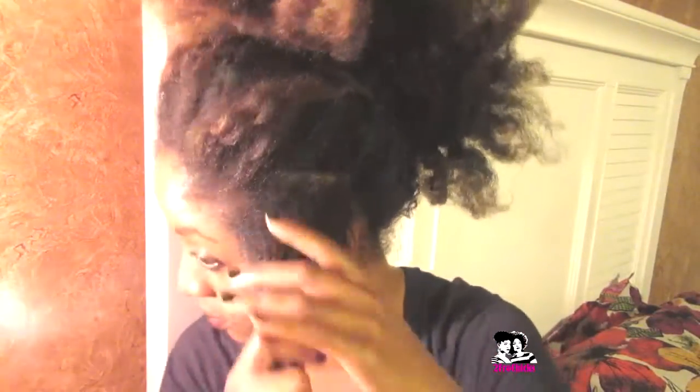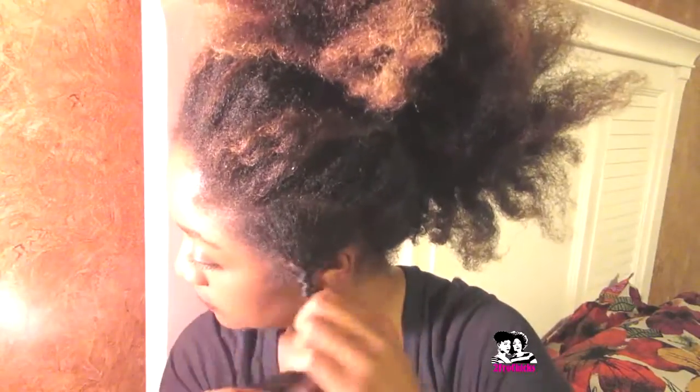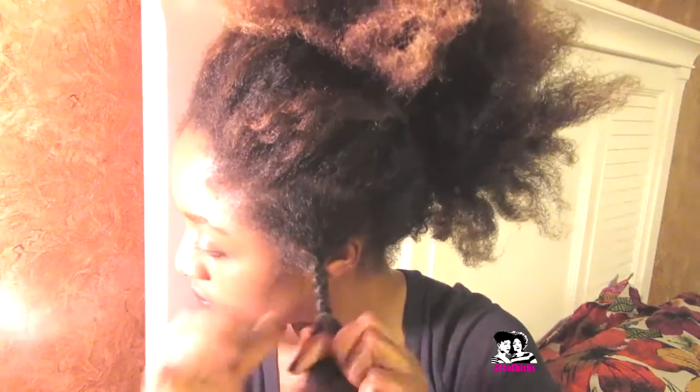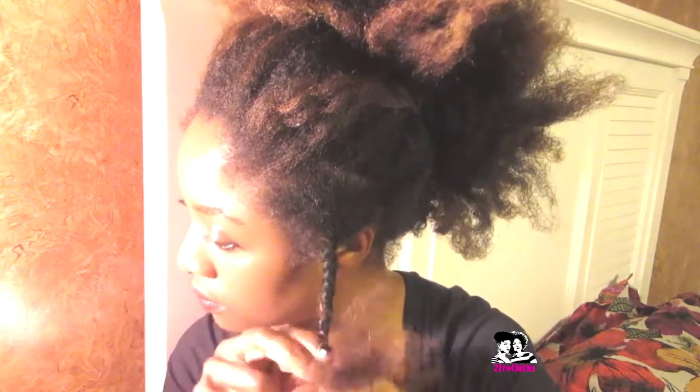Now, the smaller the Bantu knot, the tighter the curl. The in-between Bantu knot gives you a medium-sized curl — I'm doing the medium-sized ones. And then the larger the Bantu knot, it gives you more of a wavy type look.